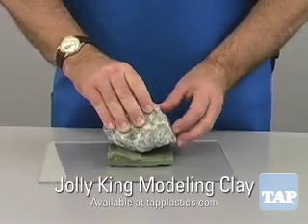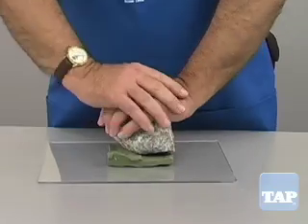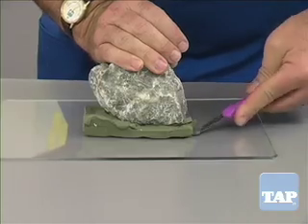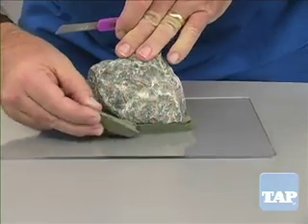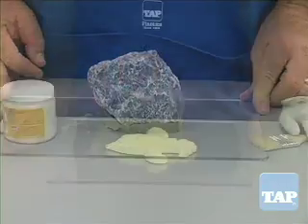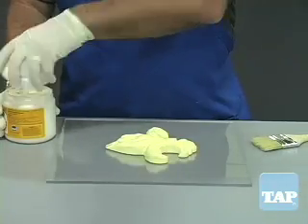One method is to cut a flat slab and force the part into the clay. Then, using a sharp blade, trim around the edges to give as natural a look as possible. Now we are ready to apply the latex.